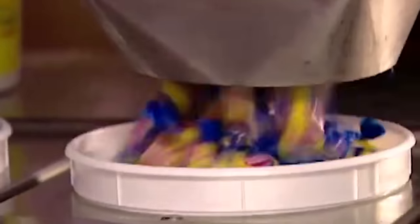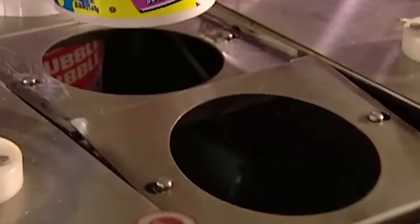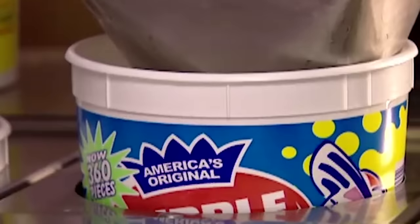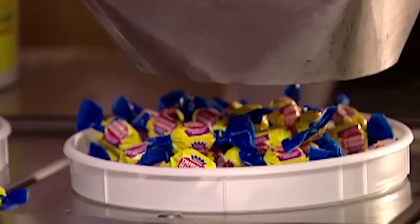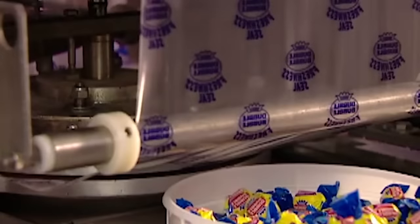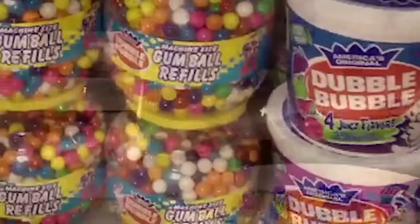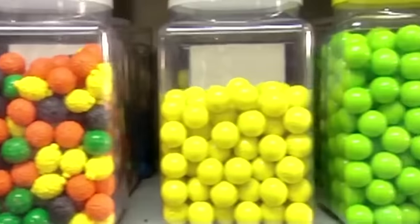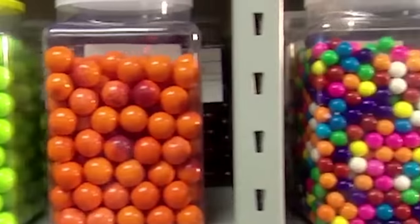The bubblegum moves on to a scale that automatically weighs out the right amount per tub. They seal the tub with plastic to make it airtight. This keeps the bubblegum fresh. Ever wonder why bubblegum is pink? It's because that's the only colour Walter Deemer had on hand when he invented this treat back in 1928.